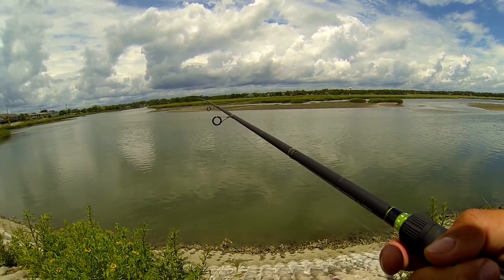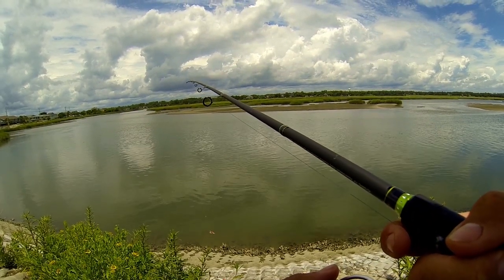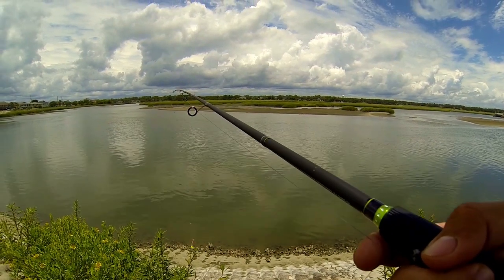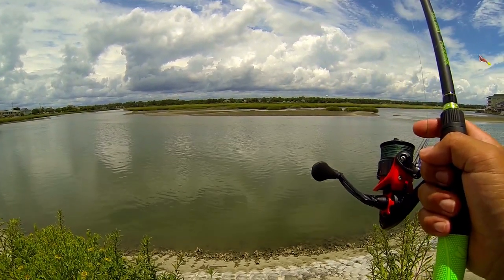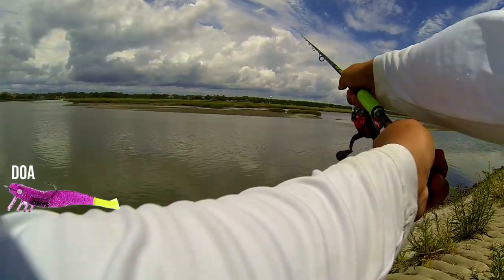What is going on y'all, it's Carolina Shore Fishing back here with you with a live action look at dragging the bottom for flounder — a nice technique for catching flounder. What I've got here is a tandem rig. You can look up how to tie those. I've got a shrimp on the top — it's a pink with a chartreuse tail — that's just what I had.